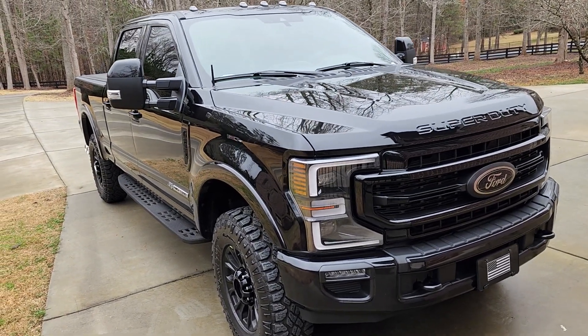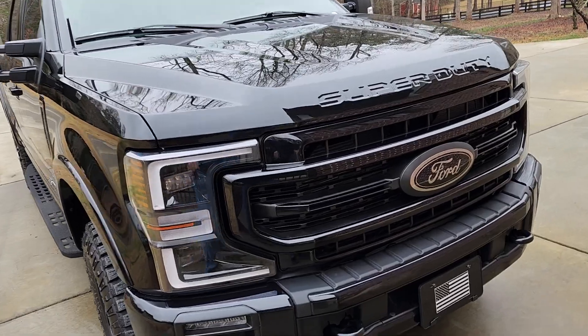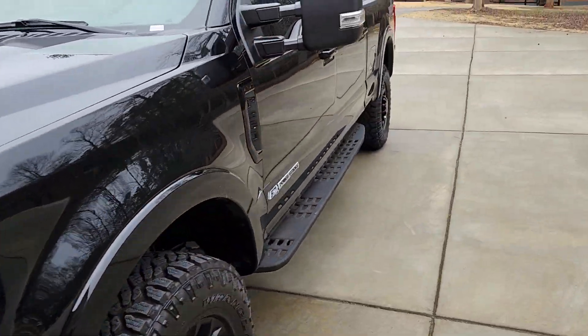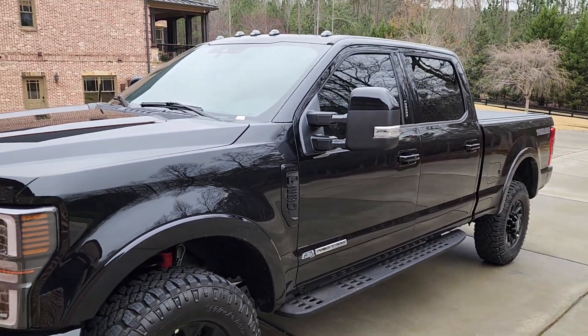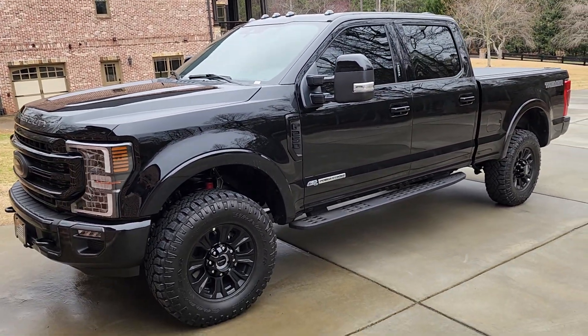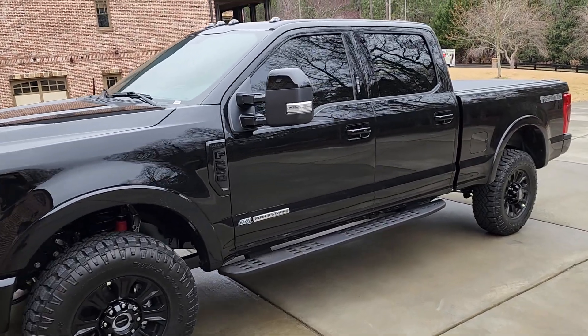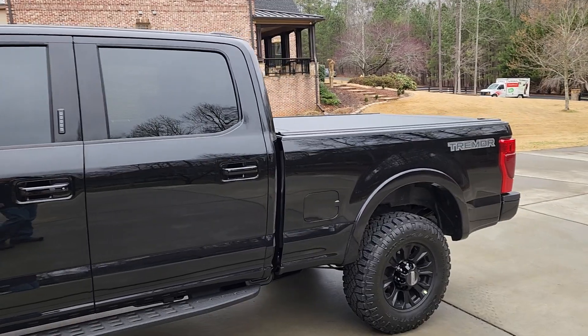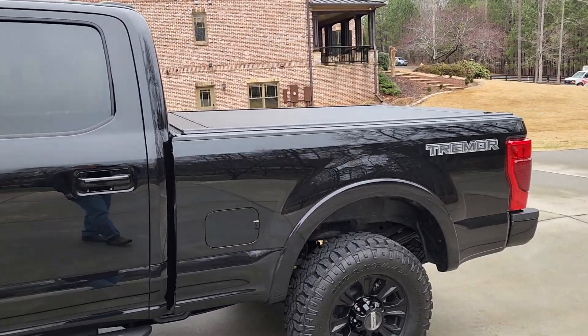Hey guys, I realized I hadn't finished this other video. I did a video on this — put a battery maintainer in it and did an overview when I got it brand new. It's hanging in there, only got several hundred miles on it. I hadn't driven it a lot because I got busy with other things and I'm still doing some work.